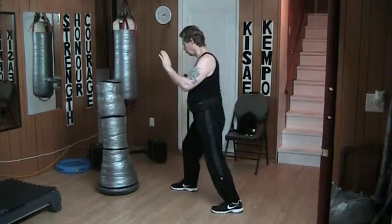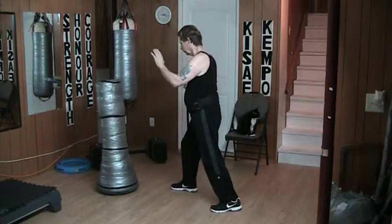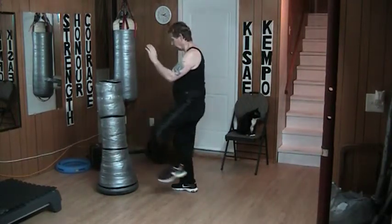The same thing is true on the other side — he comes forward into the lead knee of my opponent, right into that lower leg. Smash right through.